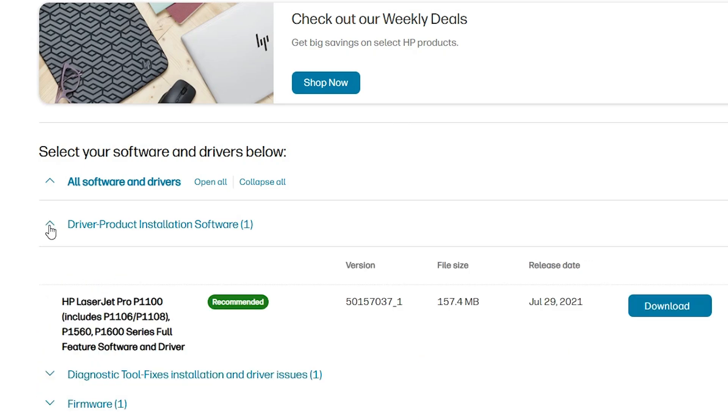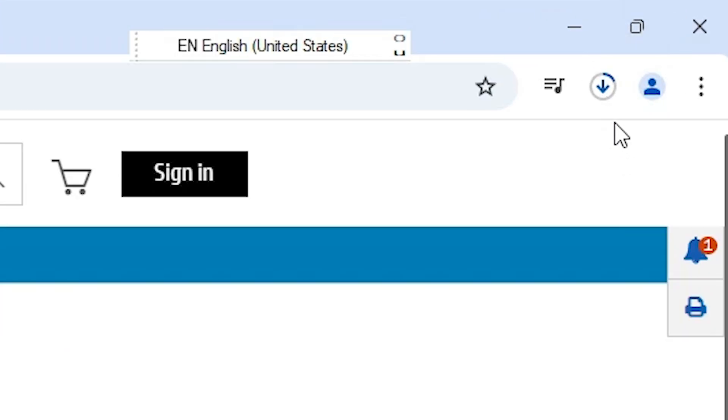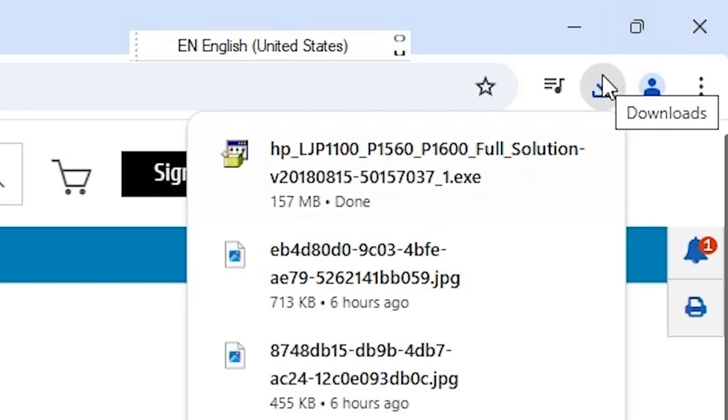Go to the driver section and download it. If it is not expanded, then expand it. In this case I find 'Driver Product Installation Software'. If you find only Basic Driver, download that too. Click on Download — it will download the file to your PC or laptop and it will take one to five minutes depending on the file size, so be patient.